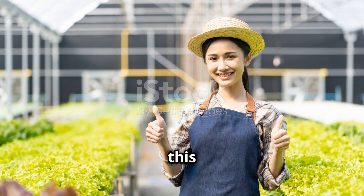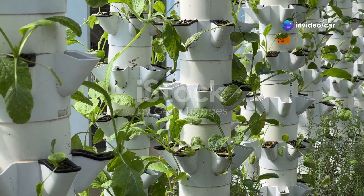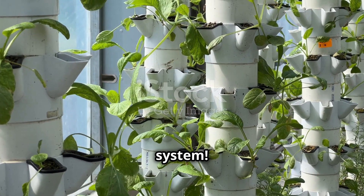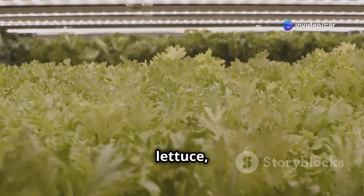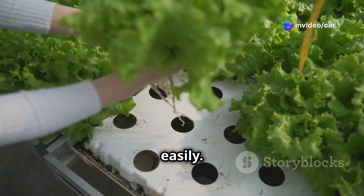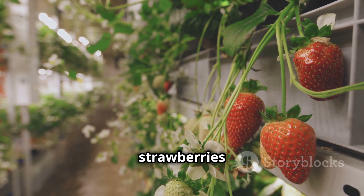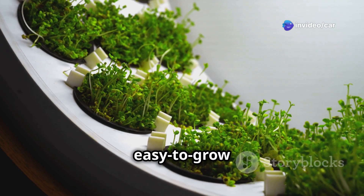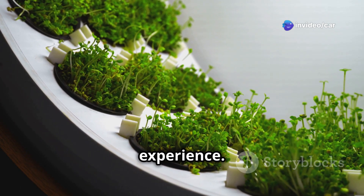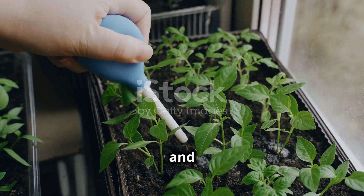Congratulations — you've built your own aeroponic garden! With regular maintenance and care, your plants will flourish. Enjoy the benefits of faster growth, higher yields, and the satisfaction of growing your own food at home. Great beginner plant options include leafy greens like lettuce, spinach, kale, and arugula; herbs such as basil, mint, cilantro, and parsley; strawberries; and tomatoes with proper support.